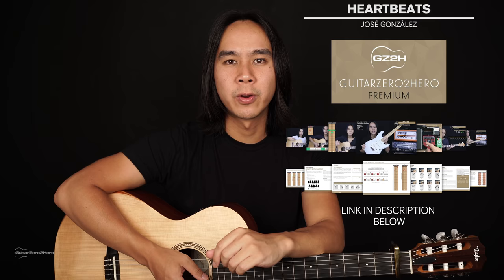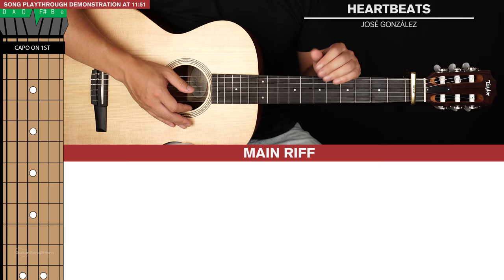If you want to master your chords back to front, be sure to head over to GuitarZeroToHero.com to pick up my free guitar ebook. Or if you want to improve on your guitar in general, sign up to GuitarZeroToHero Premium, which is my complete step-by-step guitar course. Alright, let's jump into the lesson.